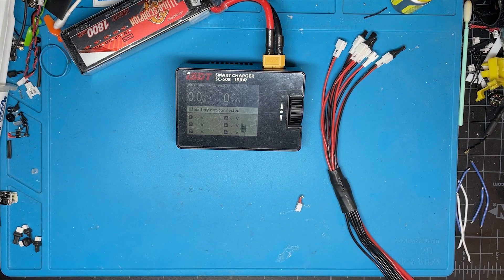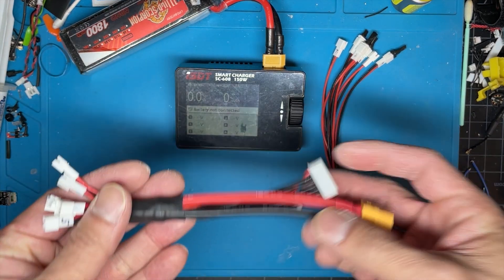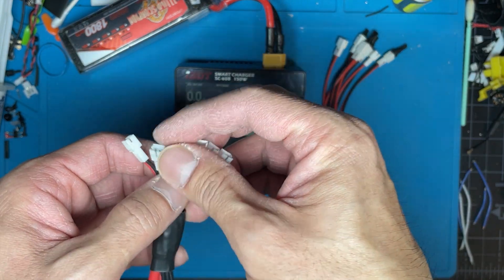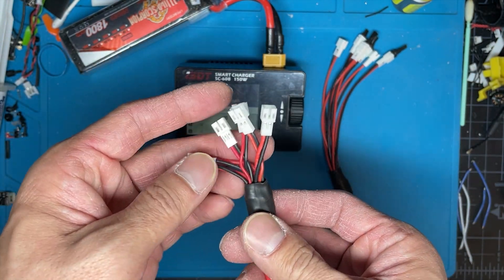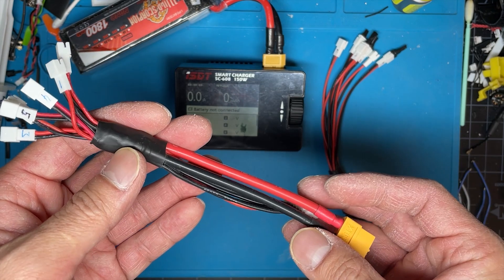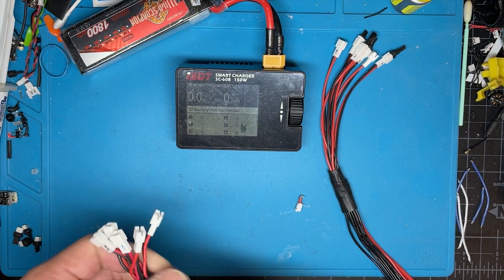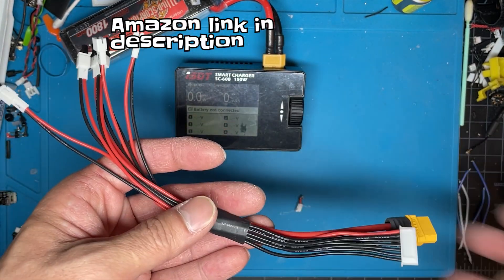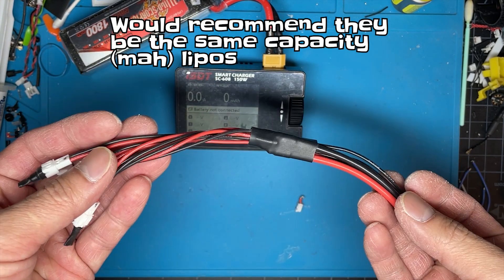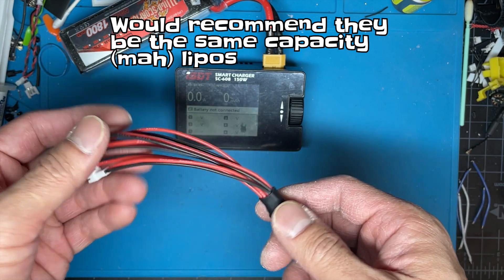So I decided to use a serial charging cable. I tried making one of my own — I found the wiring online and tried to do it using pigtails from flight controllers I'm not using. It's pretty ugly. But conveniently, Amazon has these for sale. I ended up buying one, and it's convenient — you can charge six 1S LiPos at a time, and the voltage between each one doesn't really matter.